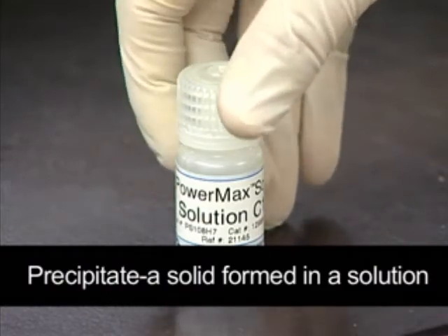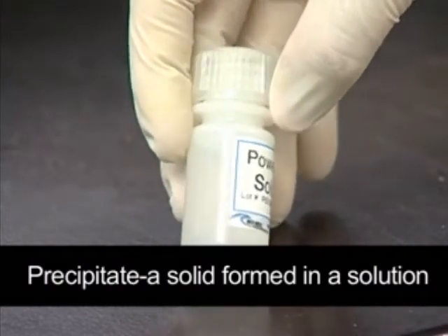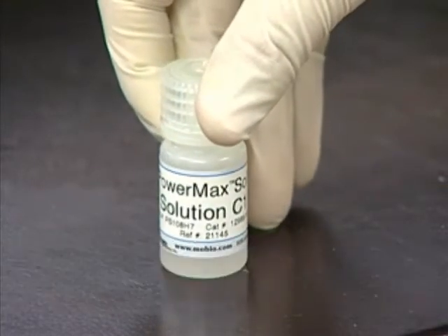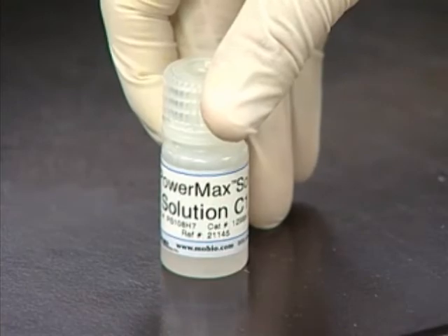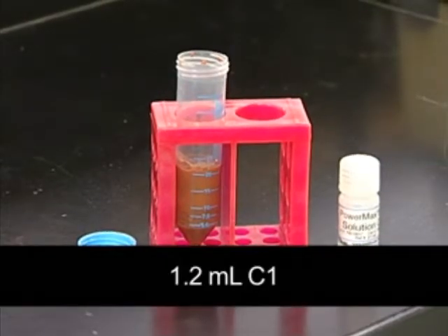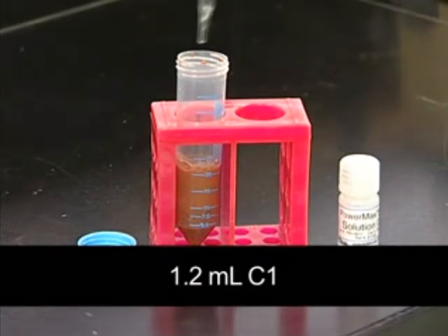Next, you want to take solution C1 and check for precipitation. This is rare, but if any precipitate is seen, heating the solution will re-dissolve the precipitate. If solution C1 looks good, take 1.2 milliliters and add this to the bead tube with the soil.